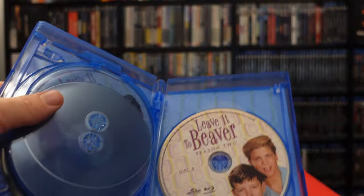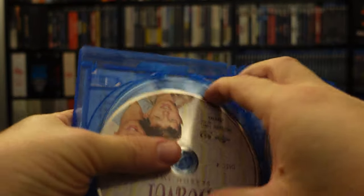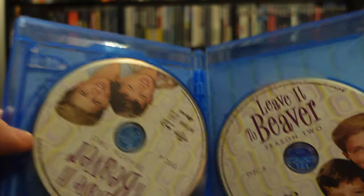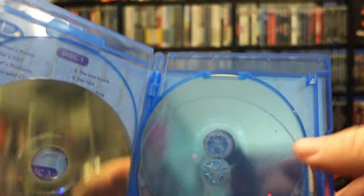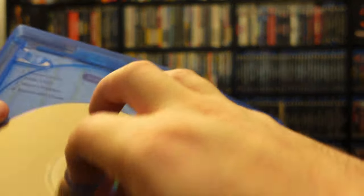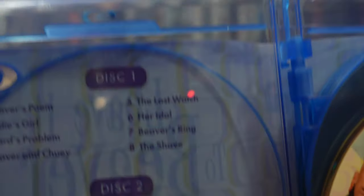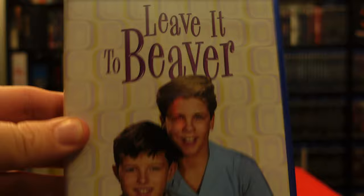Uh oh — disc down. Shallow hubs suck. I'm sure physical media collectors know what I mean. There we go — I was looking through to the other side, wrong hub. So that aside, we have again another five-disc set. Geez Louise, I'm never a fan of these disc hubs, but it's in there. Same thing as the first season — we have the episodes right there. That is season two.